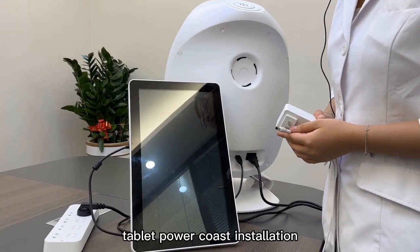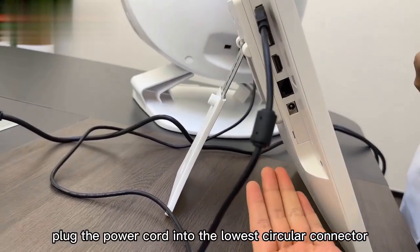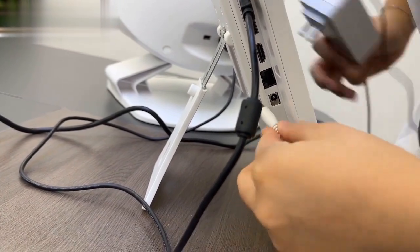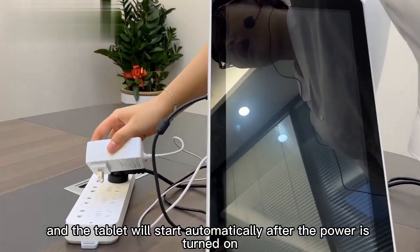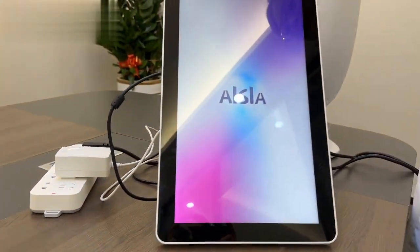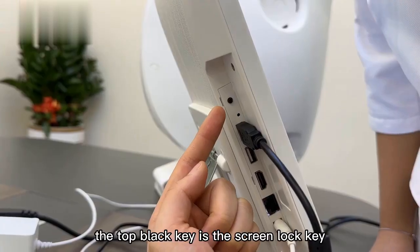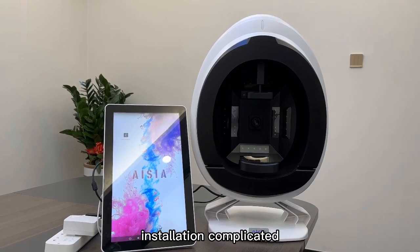Tablet Power Cable Installation: plug the power cable into the DC circular connector. The tablet will start automatically after the power is turned on. The top left key is the screen lock key. Installation is now completed.